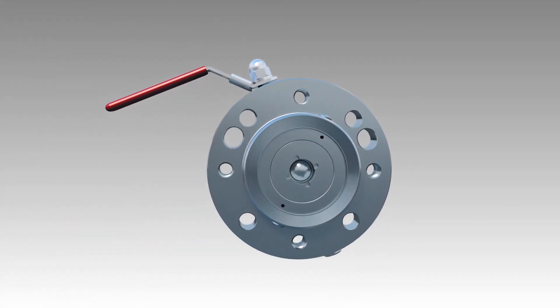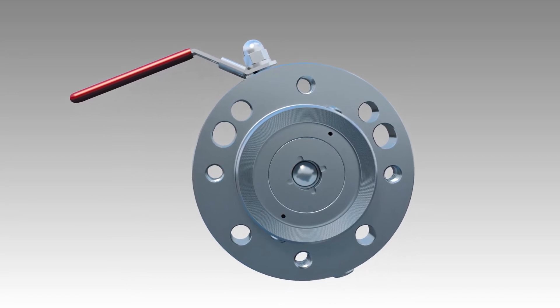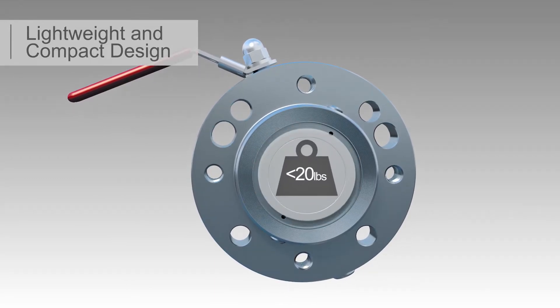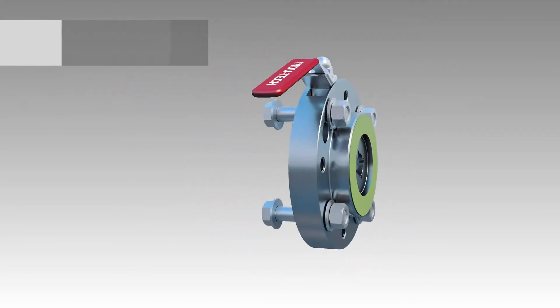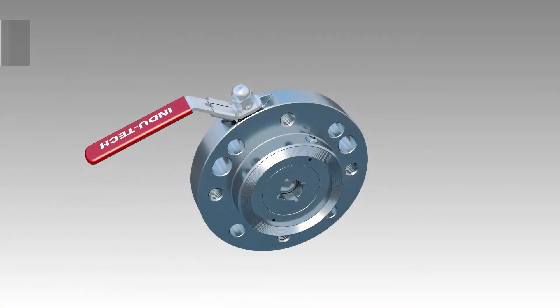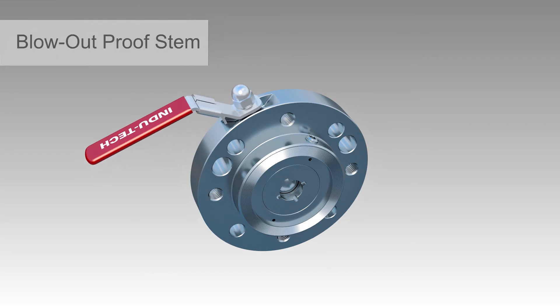Indutek isolation valves offer an optimized design with several unique features, including a lightweight and compact design which enables installation without mechanized lifting gear and in confined spaces. A thin cross section ensures the level transmitter is as close as possible to the process tank. A 90-degree quarter turn on/off lever handle with a simple lockout design.